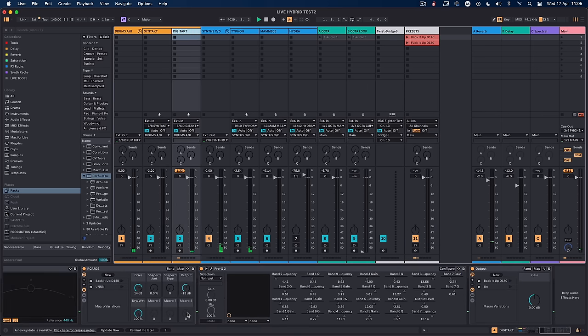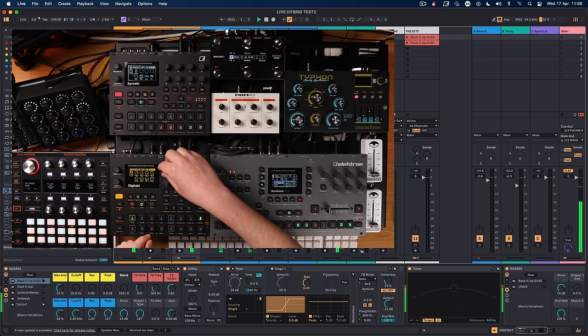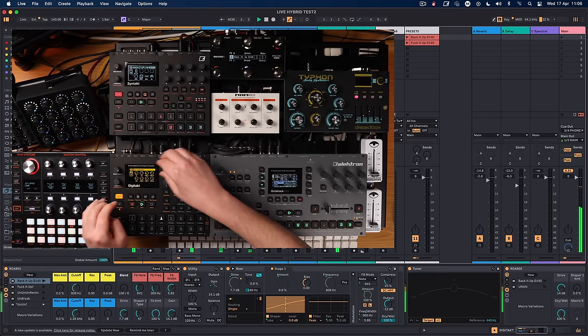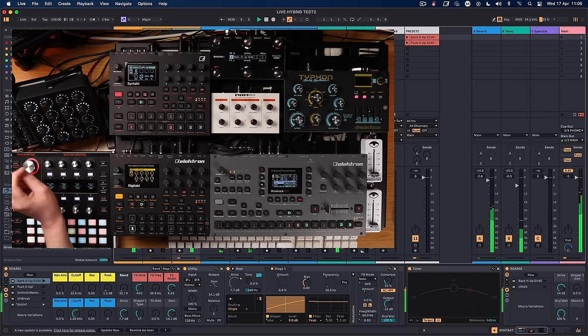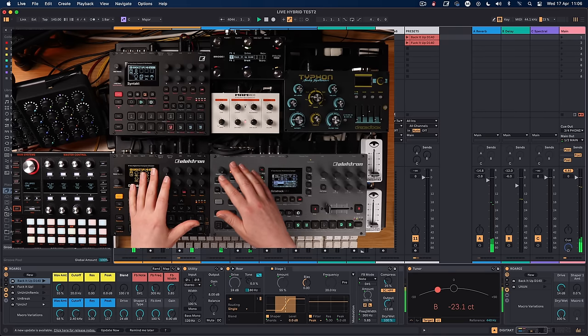Let me show you that properly. I'll stash the current state, then move all the parameters around completely changing the settings. Then I press reload — and we're back to exactly where it was. So that gives me the ability to go a little bit off-piste with the set and then snap back. There's a lot to get through, but next I want to talk about Deck A and Deck B.